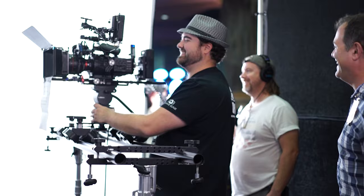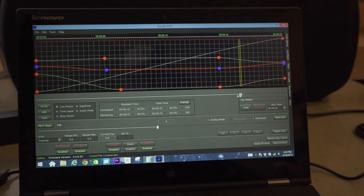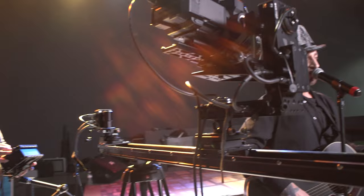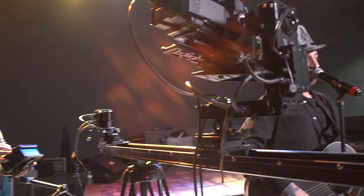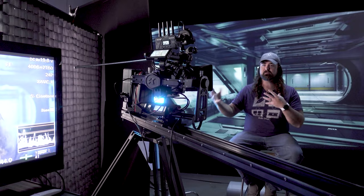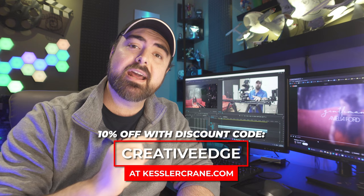You've probably noticed we've been using a lot of Kessler Crane equipment. I've been working with their tools for over 10 years — their jibs, dollies, and sliders. When they moved into motion control, it was really great to have not just a great motion control system, but one that integrated with all the other accessories I already had. Eric and the entire team at Kessler have been great to work with, and we've had the privilege of getting to test out new equipment as it comes along. The CineShooter system has been an amazing tool that bridged the gap between the bigger CineDrive system and their smaller Second Shooter system. I was able to work with Kessler to get you guys a special discount code — head over to KesslerCrane.com and use the code CREATIVEEDGE to get 10% off your next order.